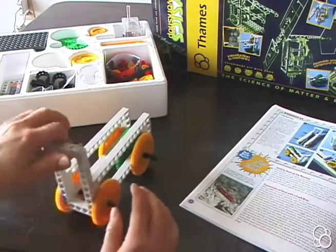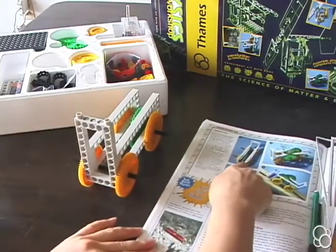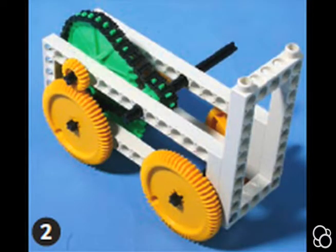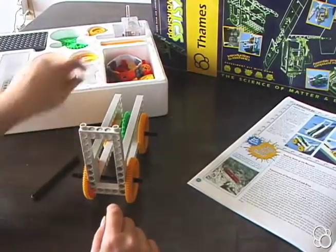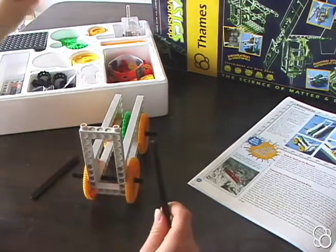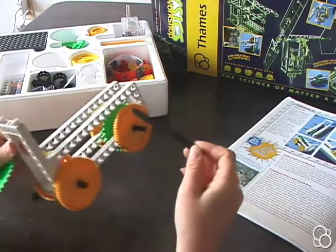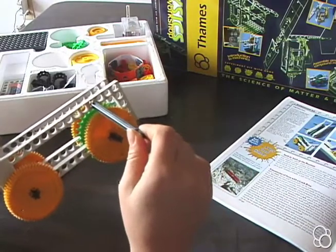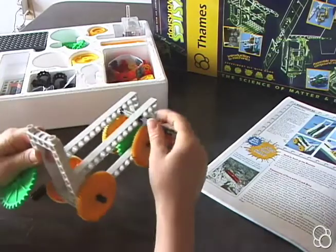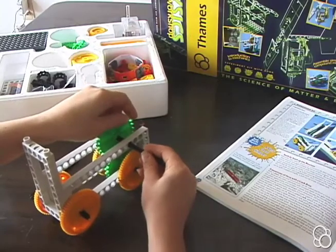Now we have the front and back wheels of the train. We've basically completed image number one and we're moving on to image number two. We're going to take two more long axles. With the first one, we're going to have the stop on the right side, push it through the fourth hole so it's directly above the axle below, then push it through another large sprocket wheel.